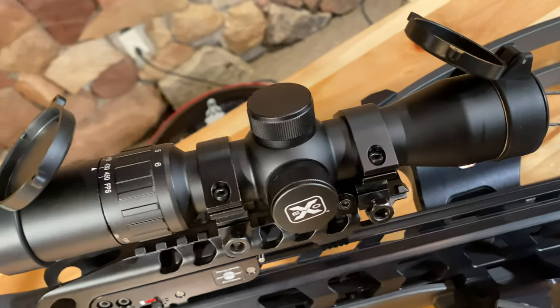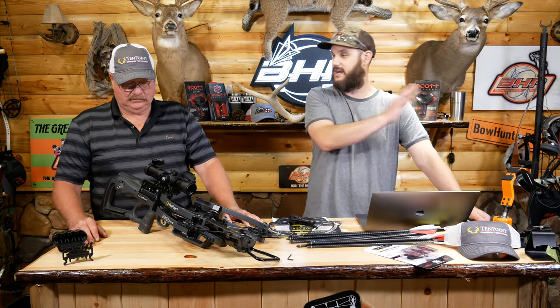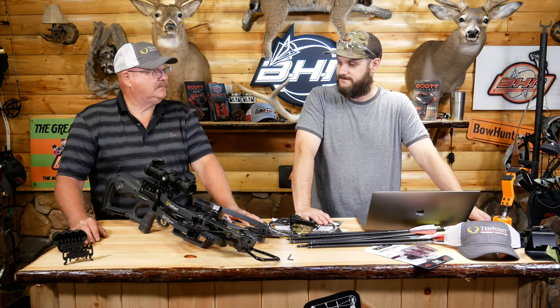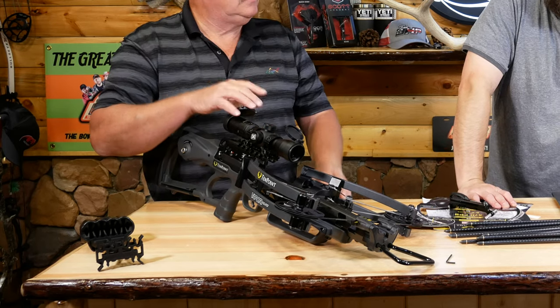The Evo Marksman Scope is the premier crossbow scope on the market, featuring a variable speed design and fully multi-coated optics that provide unmatched brightness in low-light situations. This is their top-of-the-line scope, and the scope on the S440 was already great — so it's incredible that they have an even better one on this bow.